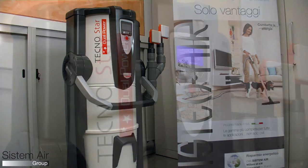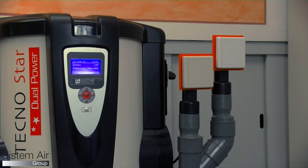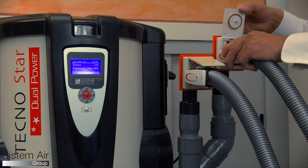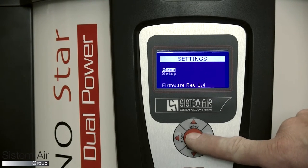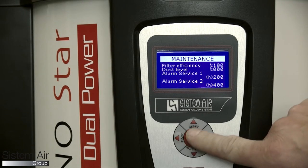Technostar Dual Power is a vacuum unit conceived for domestic use but with the features of professional units. It is able to work for two users at the same time thanks to the presence of two motors. The control board with display allows you to check the vacuum unit condition and maintenance requirements.